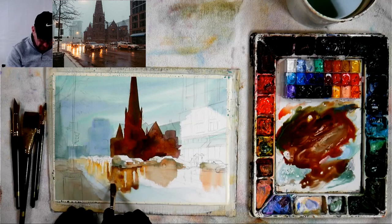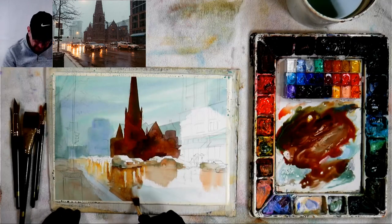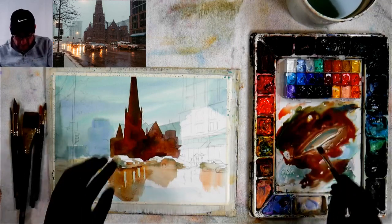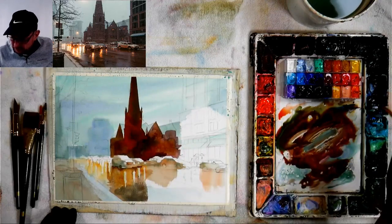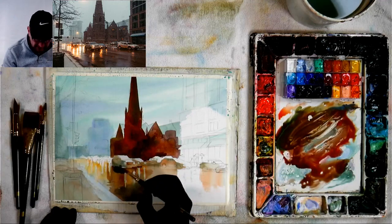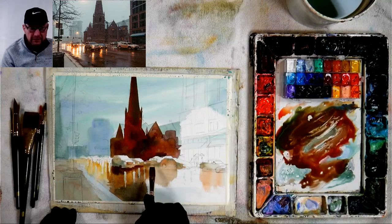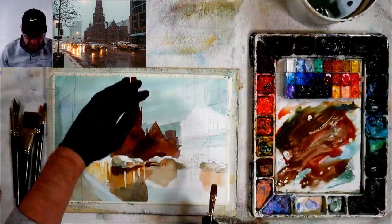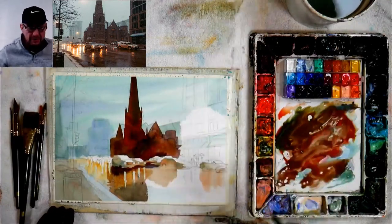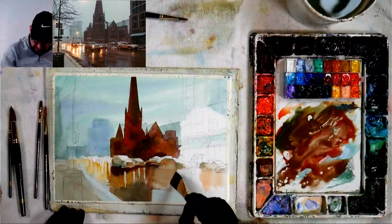The amount of water on the street determines how much reflection there is. If it's windy it won't look like a perfect mirror. I can take the colors from above and just bring them below — same color as the sky, just a little darker. Underneath the car it'll be darker because the car blocks some lighting. The sidewalk is reflecting more of the sky — it's all determined by what's above it.